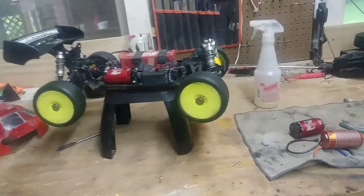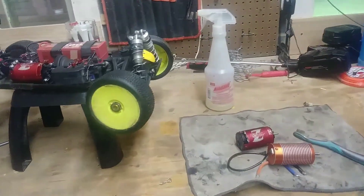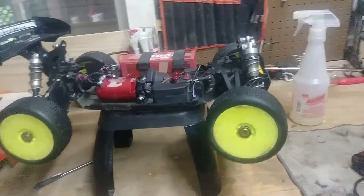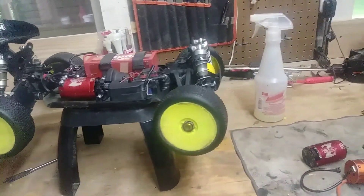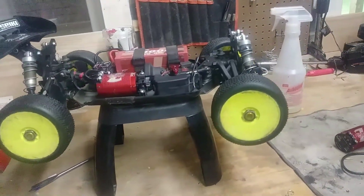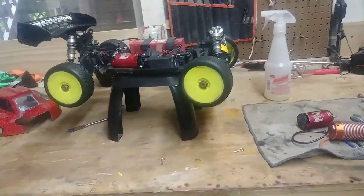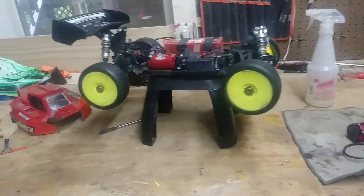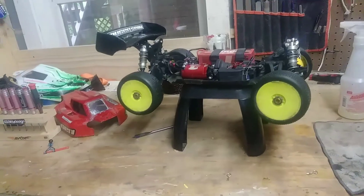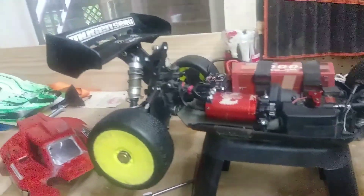Hey, what's up guys, this is Jason with RC Off-Road Racing. So I was going through my buggy after this past weekend where we were supposed to race. The people that run the race came out Friday, we all had practice, everything was looking like it was going to turn out pretty well, then Saturday morning the parking area was basically empty — nobody really showed up, so it was pretty disappointing.